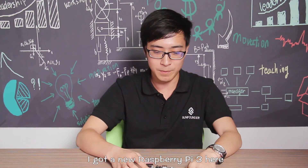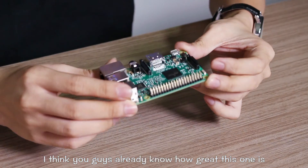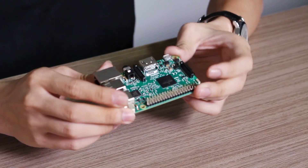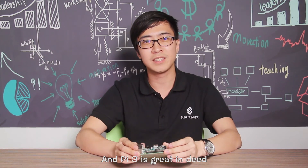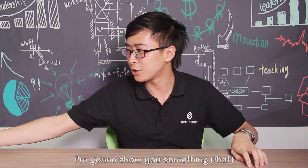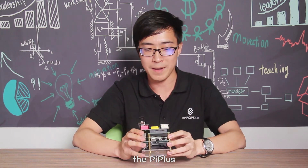Hi there, I got a new Raspberry Pi 3 here. I think you guys already know how great this one is — the on-board Wi-Fi, Bluetooth, the better processor, etc. And Pi 3 is great indeed, but today I'm gonna show you something to make it even greater: the Pi Plus.